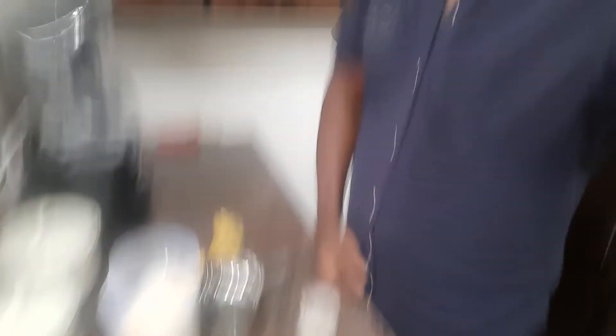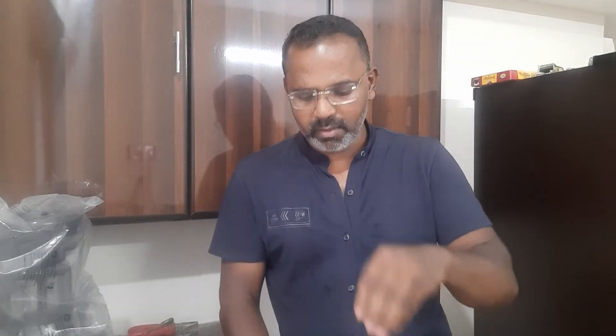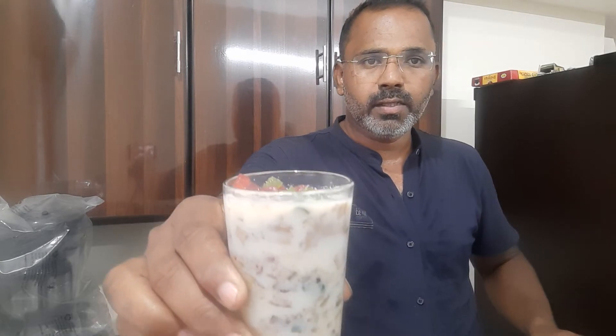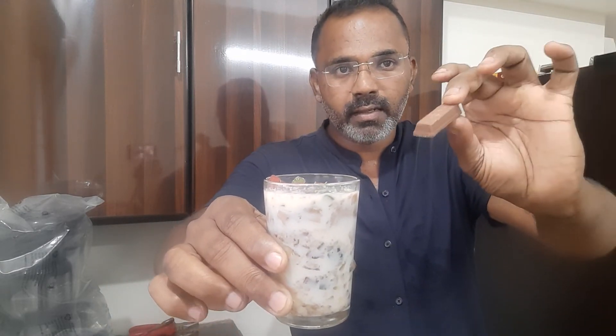If you want to do it, you'll need a garnish. You can mix it up — what you want to do is mix it up and turn it up. It's very colorful. You can mix it up with the chocolate.